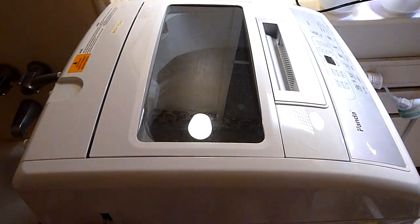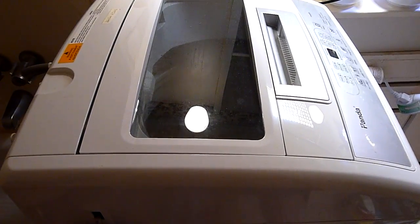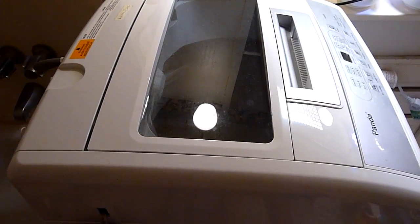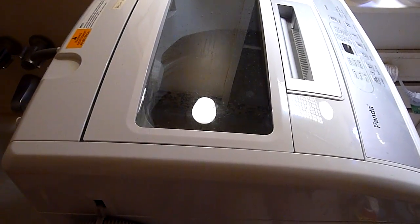Now it's in the spin mode, and it drains from the drainage holes — it goes right into my tub. I really love this machine. It's saved me so much, and I'll mention it again: it's saved me lots of time and money.